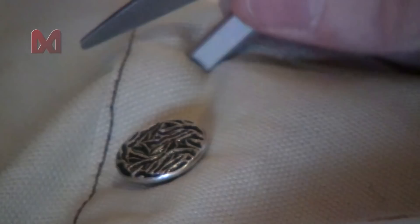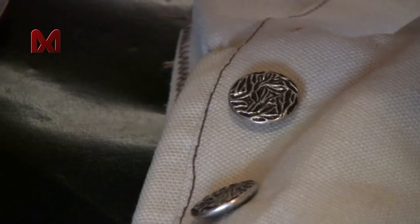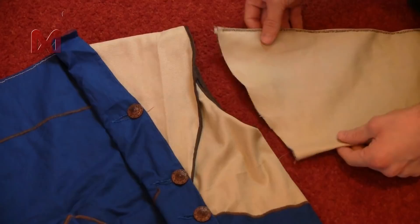Next it's time for some more buttons. Those will be attached to the half circle pieces you sewn to the arm pieces, and they are purely decorative as they don't hold anything together. Finally you can attach the sleeves to the coat.